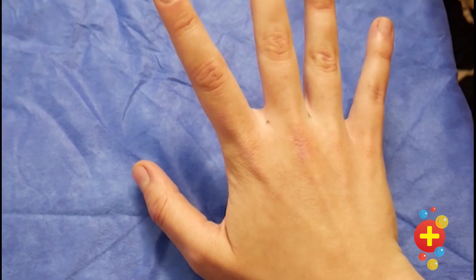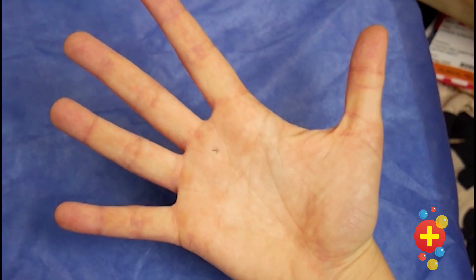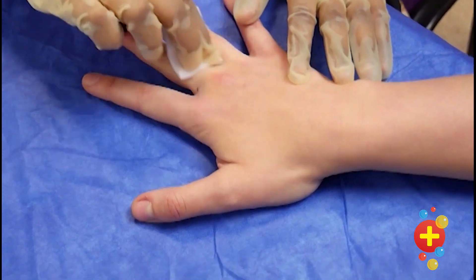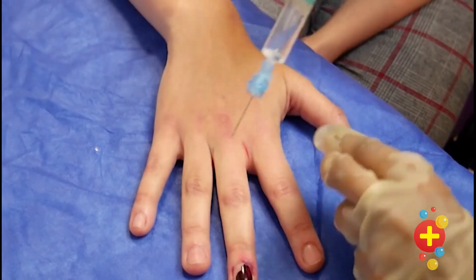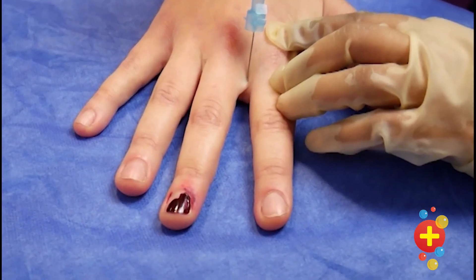For the palmar approach, first ask the patient to flex their finger to locate the flexor tendon, then go one centimeter lower than the finger crease. Clean the area before you inject. You'll be making two injections either side of the finger that needs to be anesthetized. Insert the needle at 90 degrees and aim for the palm of the hand, making sure you don't go all the way through — aspirate as you go.